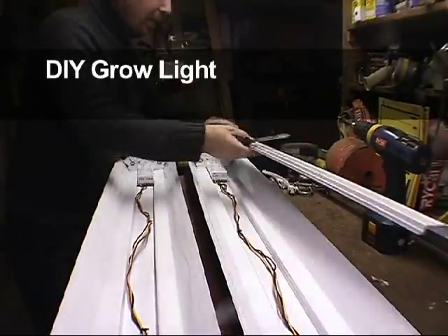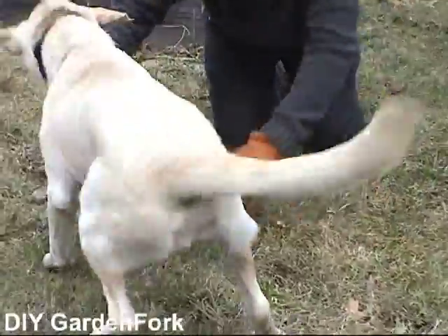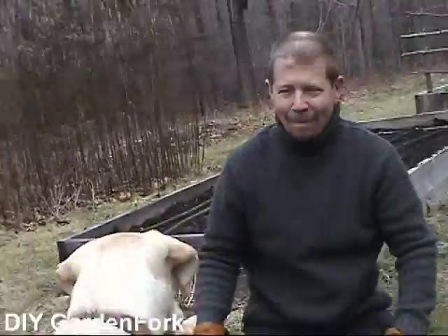Today on Garden Fork, learn how to make a simple grow light. Stay tuned.